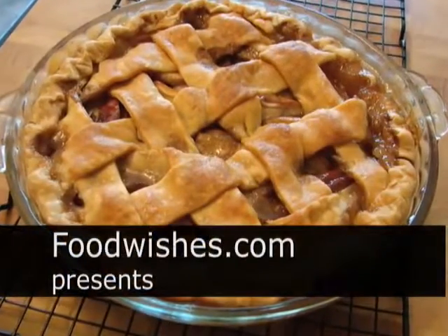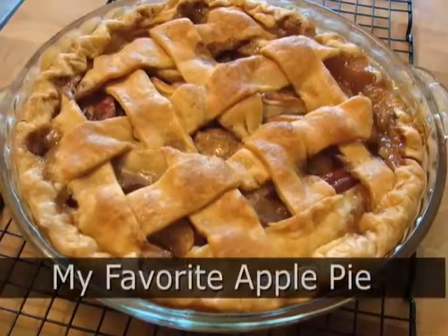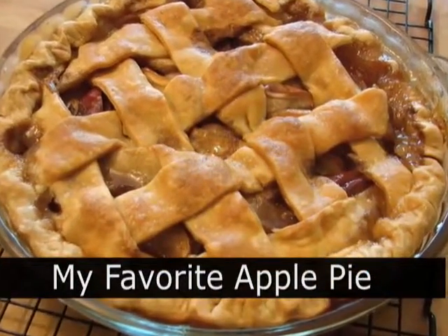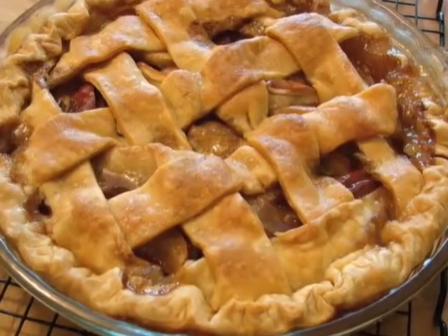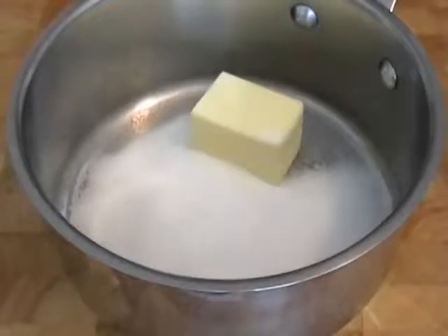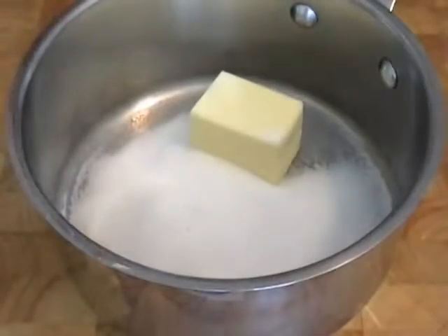Hello, this is Chef John from Foodwishes.com with my favorite apple pie recipe. It's also going to be a test for that Pillsbury pre-made, pre-rolled pie crust. So I was going to test that for my American Food site, so I figured I would show you a very easy apple pie recipe.